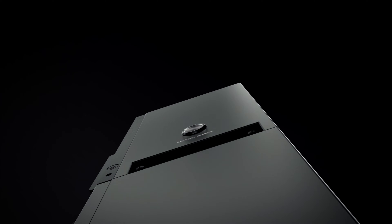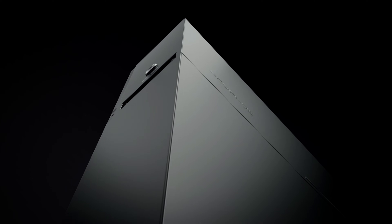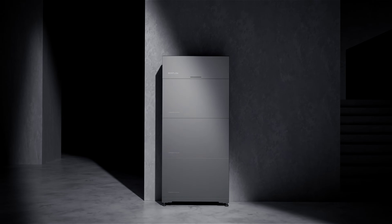Introducing EcoFlow PowerOcean DC Fit — an easy, cost-effective, and unique retrofit battery storage solution like no other.